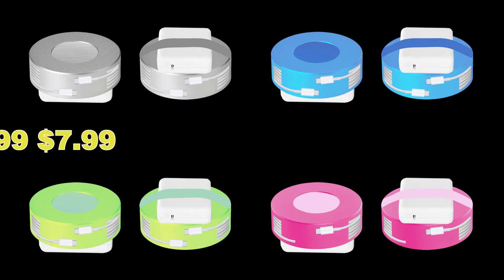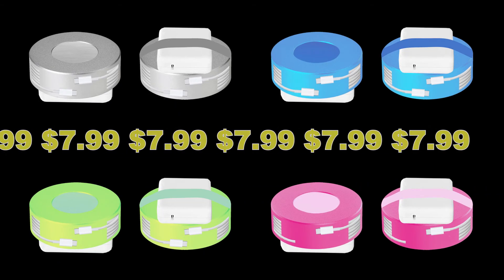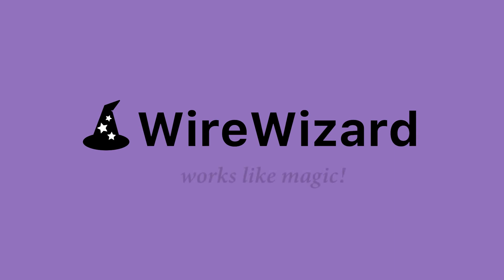Get your Wire Wizard today for the price of just $7.99. Wire Wizard, works like magic.